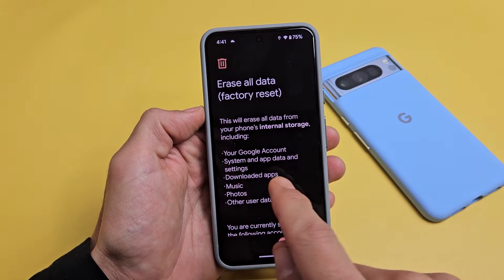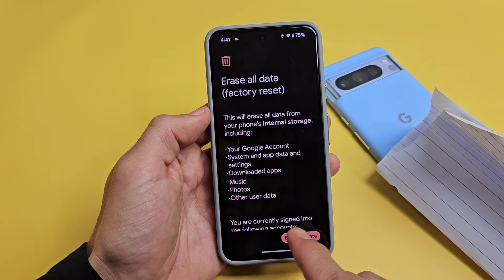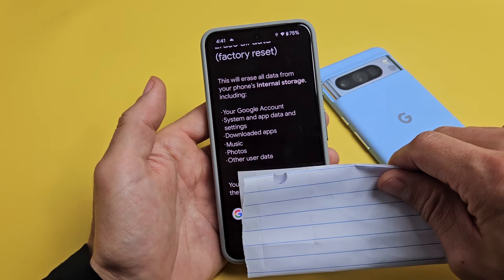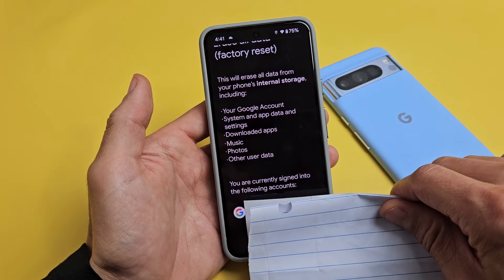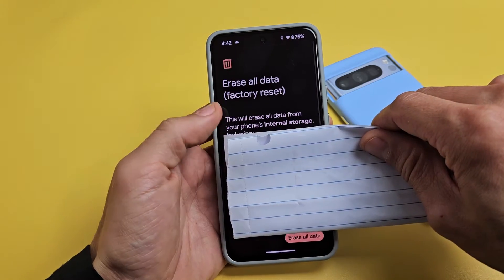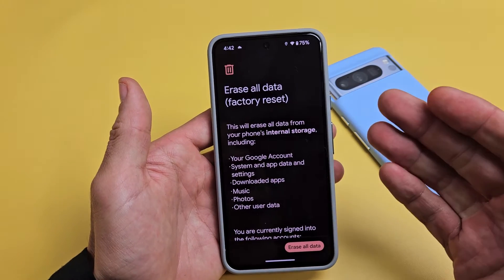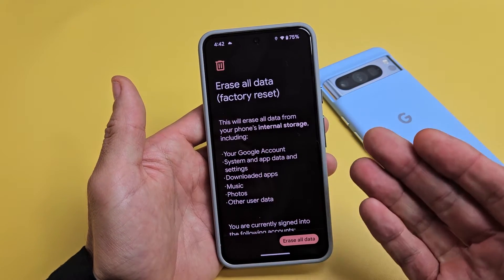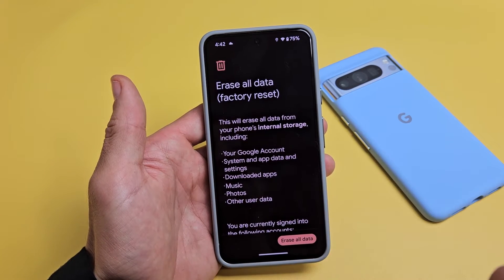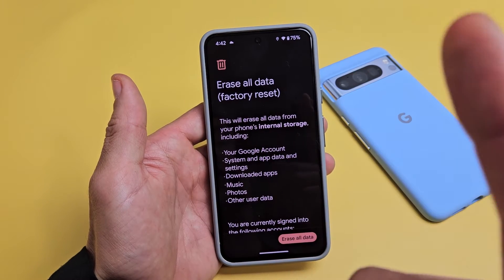Go ahead and read through this. Now it's very important if you have a Google account or Gmail that was synced to this phone. Down here it says you are currently assigned to the following account — basically it says my Gmail address here. So the thing is if I went and clicked on erase all data now, and then when I go to set my phone up, or even if I sell the phone, if I don't remove that Gmail account, eventually during setup it's going to ask what your Gmail was that you had synced to this phone along with that password.